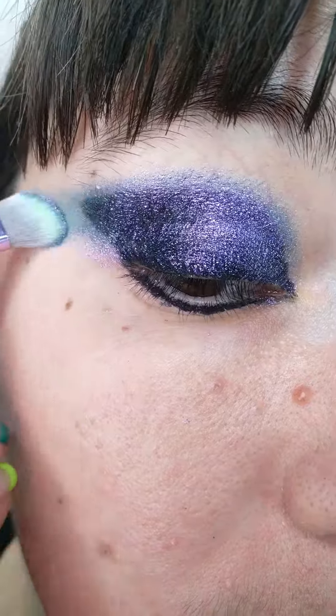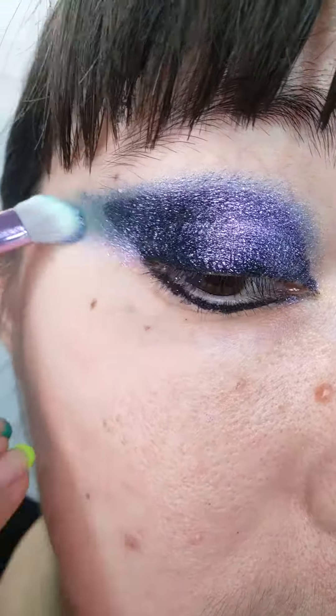Also try to extend it towards your temples, because multi-chromes show up very well at different angles, and that's the effect you will achieve with the shape.